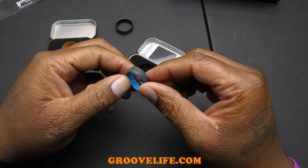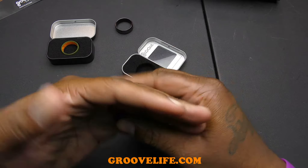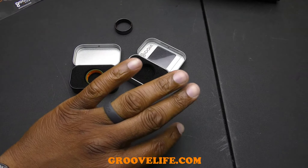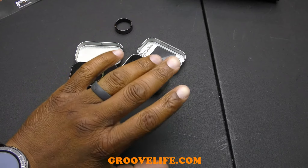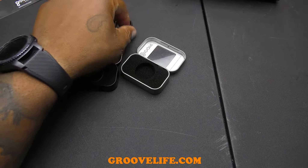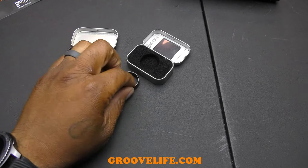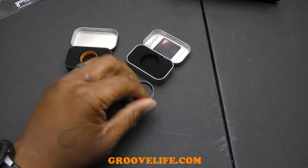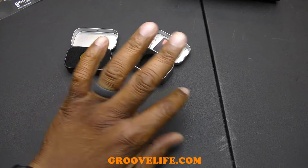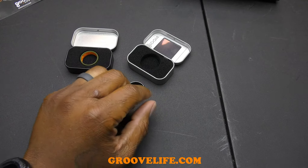The second ring is the same design just in different colors. I try that one on and it's cool too. The best thing is that you can swap them out — get a couple different ones and rock them how you want. You don't have to wear the same ring all the time. You can put your main ring up somewhere safe and wear these whenever you go out.